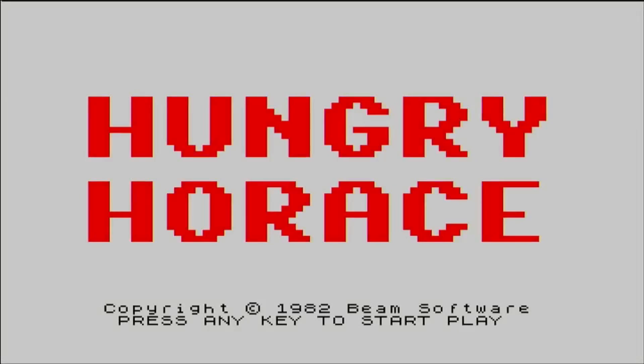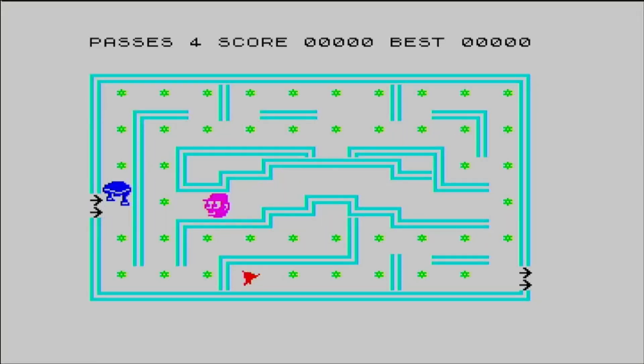Hungry Horus — the first game I ever played on the ZX Spectrum, or maybe it was Horus Goes Skiing, I can't remember, it was nearly 40 years ago.